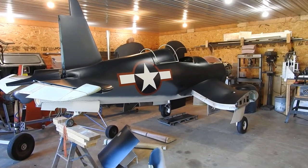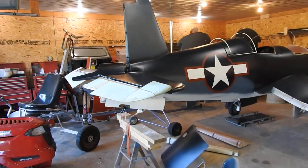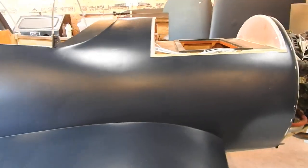Hello everybody, Donovan here with another update on the War Corsair project. This weekend you're not going to see a whole lot of changes to the aircraft. Most of the work I did this weekend involved wiring.